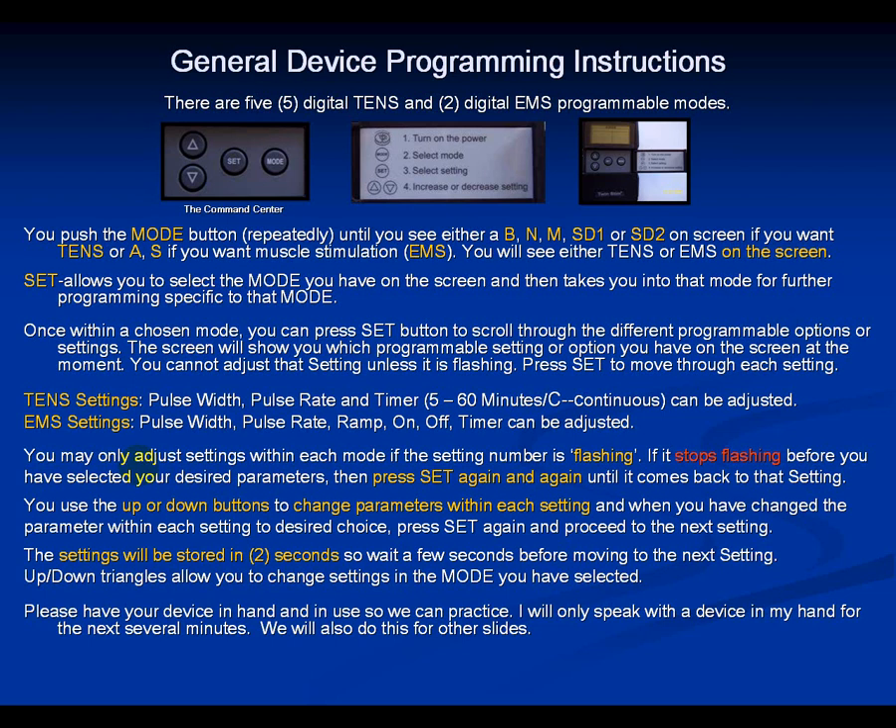Then hit set to get to pulse rate, and go down to 10. So we'll have a pulse rate of 10 and a pulse width of 150. Hit set again — now the timer is flashing. You'll see a little clock on the screen with the minutes number flashing. Set it to 20 minutes, then hit set. You've now set the pulse width, pulse rate, and timer.